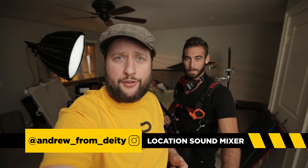Hey, Andrew from Deity Microphones here. I've got Paul — Paul's a location sound mixer here in Los Angeles. Hey Paul, can you show us different boom pole positions? Absolutely. I'm going to give you three different boom pole positions for all different situations.